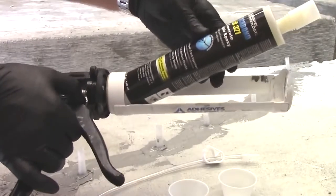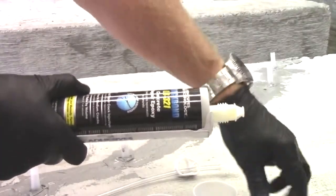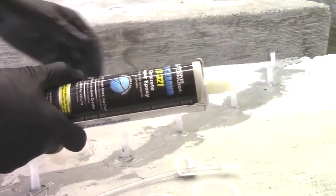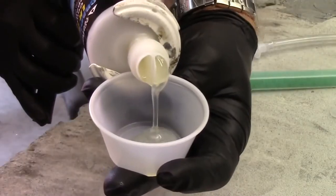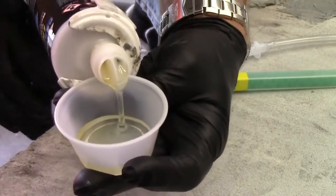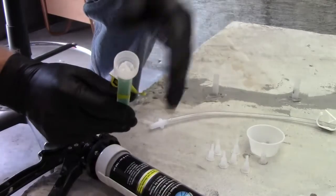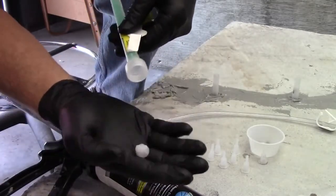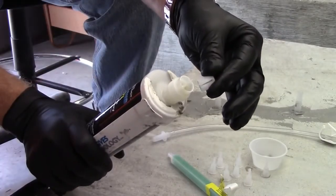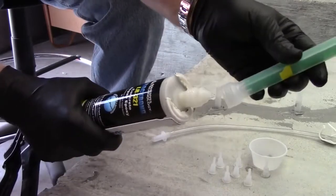Insert the cartridge into a dispensing tool. Remove the cap and the end plug. Dispense material into a disposable container until both sides are flowing equally. Remove the flow control that's packaged in each nozzle, insert the flow control onto the end of the cartridge, and attach the nozzle.